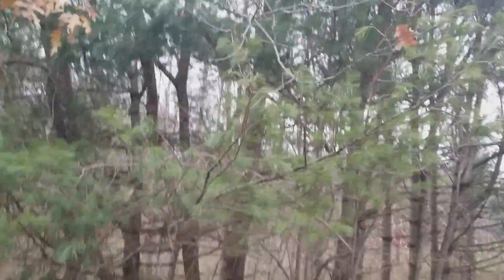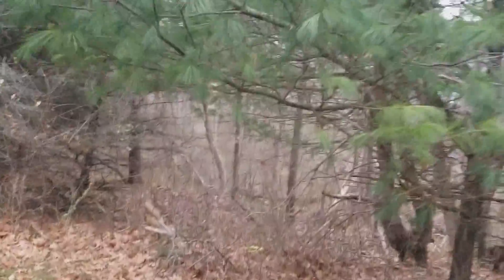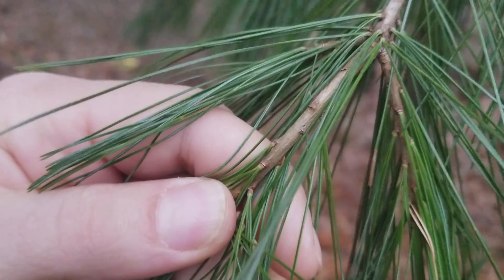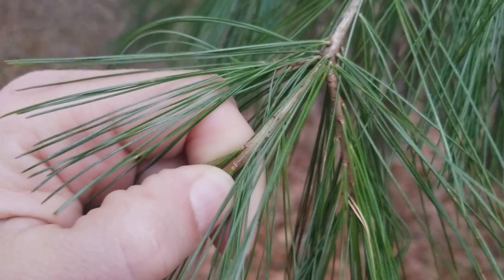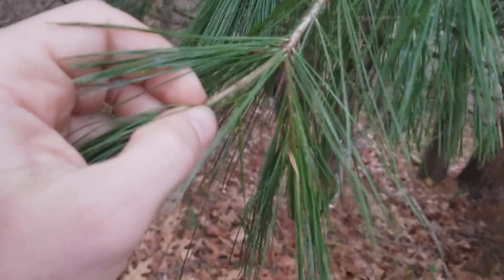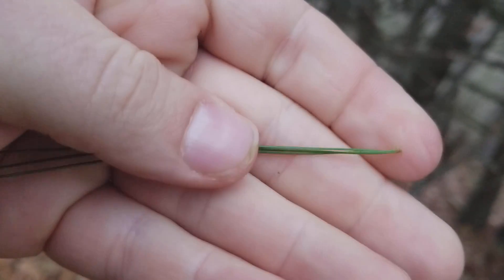Here are a few trees mixed together, one of which is a white pine. Pine needles are grouped in little groupings — the little brown coverings at the bottom are called fascicles or sheaths, and they group the needles into specific numbers. White pines are a five-needle pine.